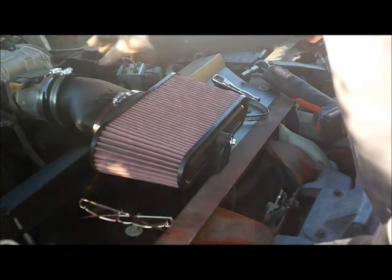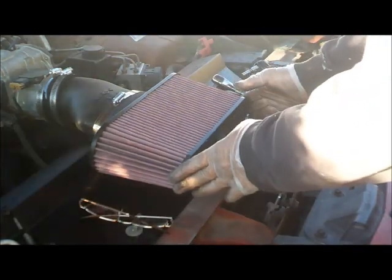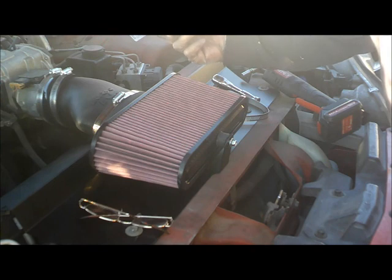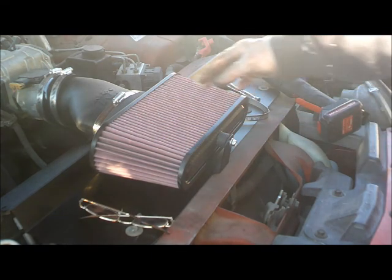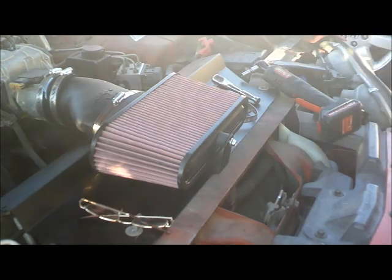I've basically got it done. Get the filter put together, and just need to put the sensor grommet right here, put the MAF sensor, plug in the electrical harness, and then tighten up the hoses. I need to put this one in and we should be done.